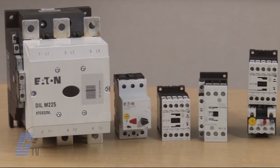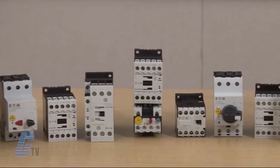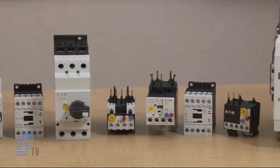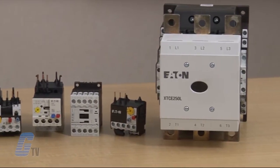The XT line of IEC Power Control consists of contactors, overload relays, control relays, manual motor protectors, and combination style starters.